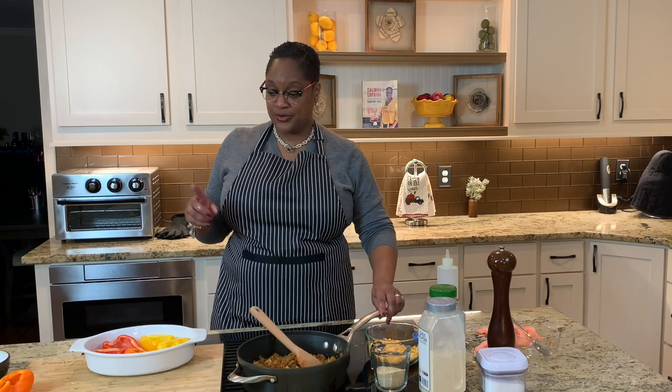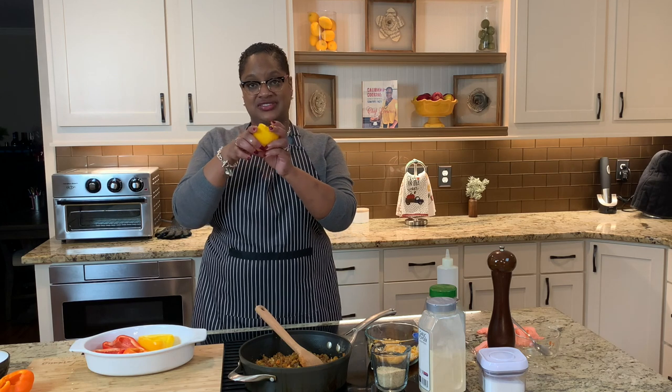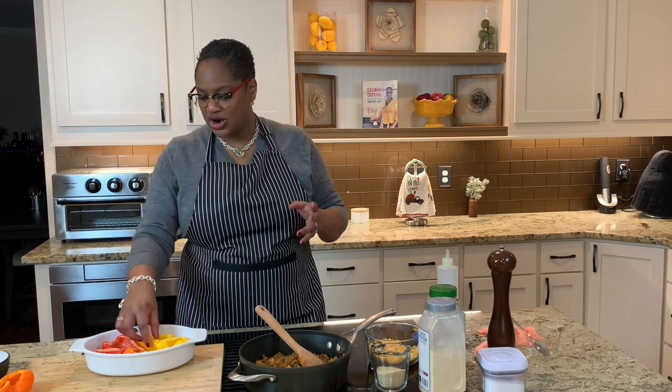Now I want to tell you one thing, guys. A lot of times when you make stuffed bell peppers, if your peppers are very firm, you might want to parboil them. What that means is you do this whole step, get them cut and cleaned like this, and then drop them in boiling water for about five to seven minutes just to soften them up. I didn't have to parboil these because these are already soft. You really want to feel it. But if you get them home from the store and they're very firm, drop them in — you're not going to mess up the dish, you just want to help it along.